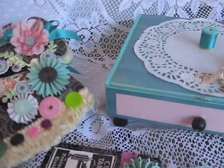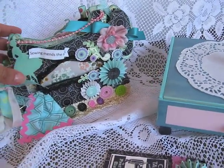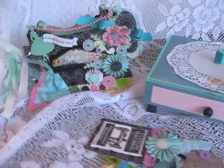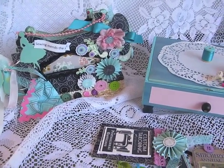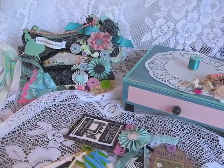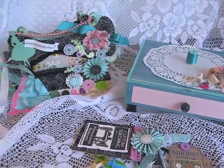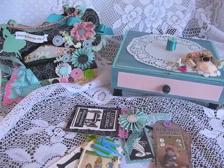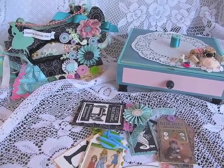If you guys are interested, feel free to go to cottagebliss.blogspot.com. I believe she's got it in two different sizes, so just go by there and give her a quick visit — she would really enjoy your visit. Melissa, thanks a lot for inviting me to be your guest designer on your blog. I really appreciate it, I'm honored, and I hope everybody enjoys it. Thank you, bye.